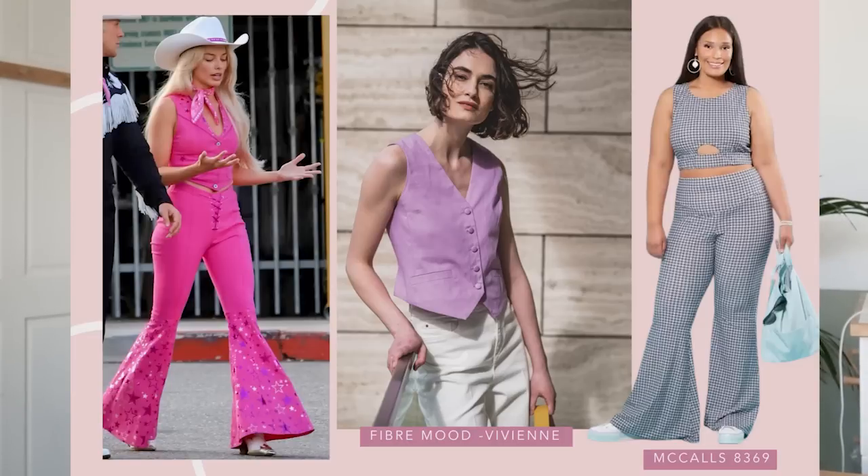Trouser-wise, the McCall's 8369 — I actually love this whole outfit. The trousers felt really close to me; they have that kind of exaggerated flare that you want. I also like the seam detailing around the waist — you can see that sort of V there, which I think works really well and has a bit of a nod to the shape of the front of the trousers. So that was my first look complete.